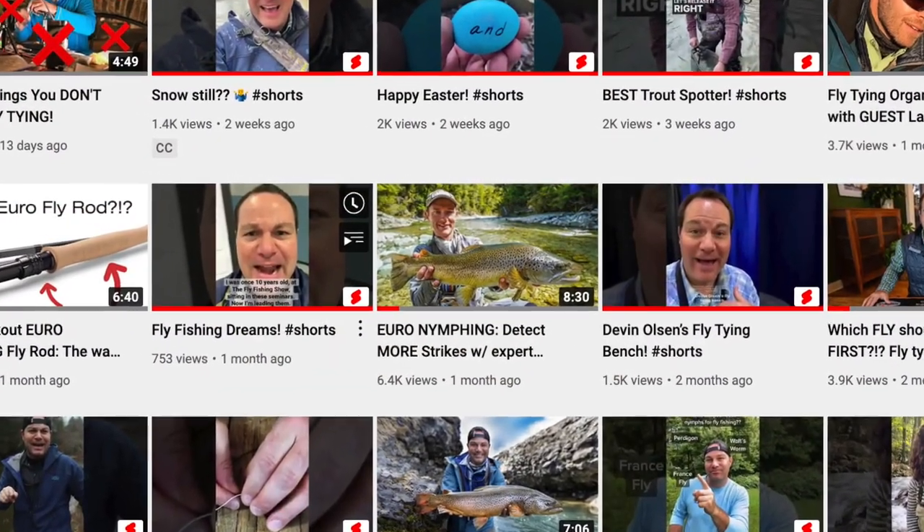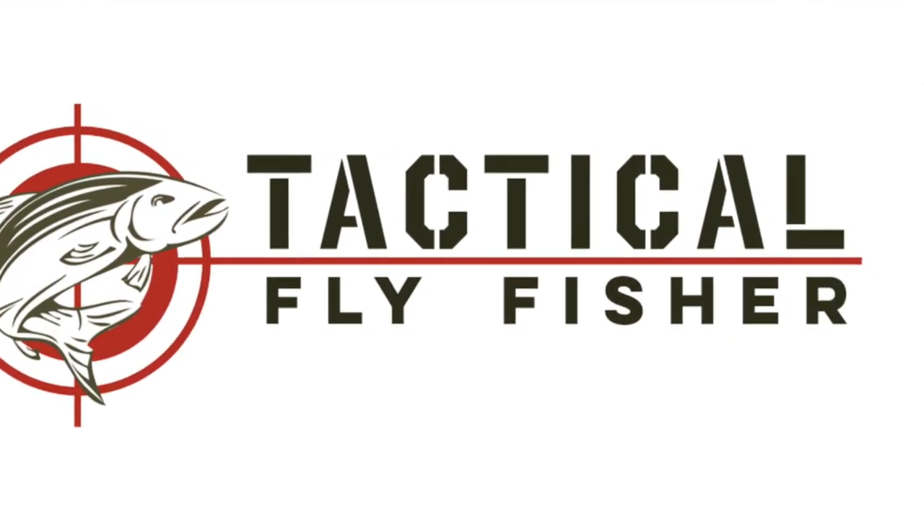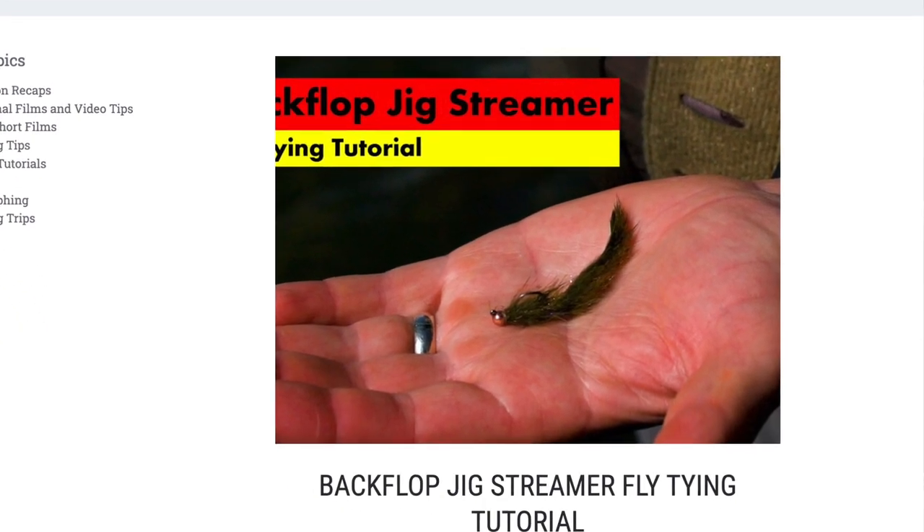Quick timeout — just as an FYI, this is now Devin's third video on my channel. Go back to the second one — there's a button you can click to learn all about Devin. The short story is Devin's been fly fishing for a long time. He's a competitive fly fisher on Fly Fishing Team USA — one of our best anglers who competes all around the world. If you want to reach out to him, the best way is tacticalflyfisher.com. There's an email at the bottom and Devin checks most of them. The blog page is loaded with tons of information, a lot of which links back to his YouTube channel.